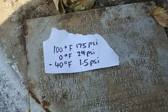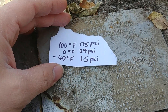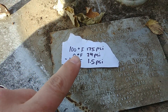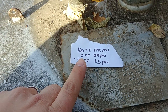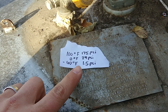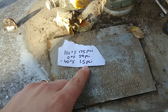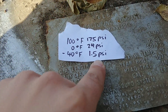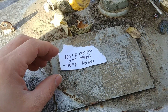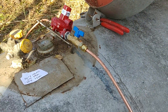I have a little chart here with some bullet points. At 100 degrees Fahrenheit, the pressure inside this tank is going to be 175 PSI. At zero degrees Fahrenheit, which we hit quite frequently in the wintertime, there's only 24 PSI in this tank. And at minus 40 degrees, which has rarely hit in our area, the pressure of the tank is only 1.5 PSI. So that's really interesting because at minus 40 degrees, you actually would not have enough pressure in this tank to make your furnace work.